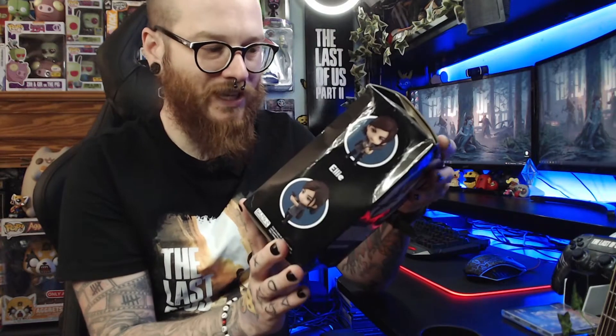This is the first Nendoroid I've ever had so I've got nothing to compare it to, but I know good quality when I see it. I've been dying to take this out of the box for the longest time. Even if I had a very good quality boxed one, I think I would display it out of the box anyway because it will go extra nicely with my collection. So let's open it up as best we can.